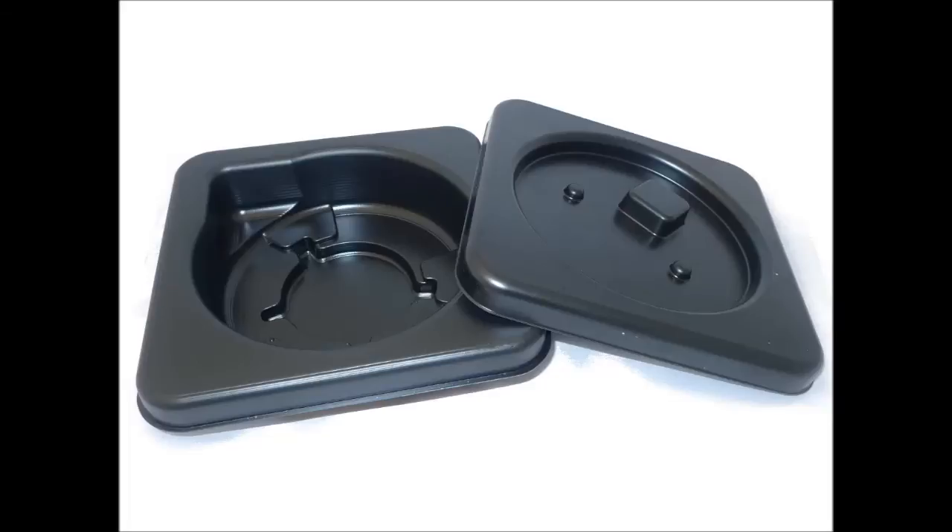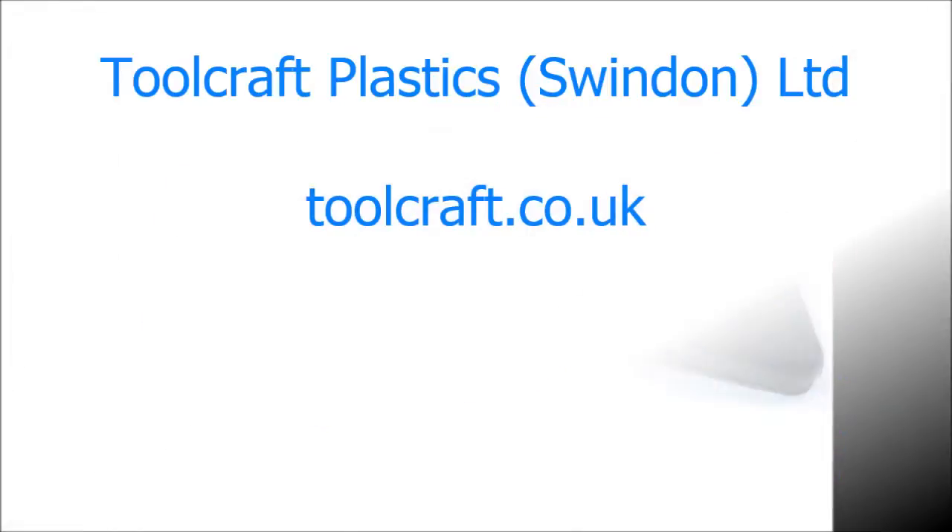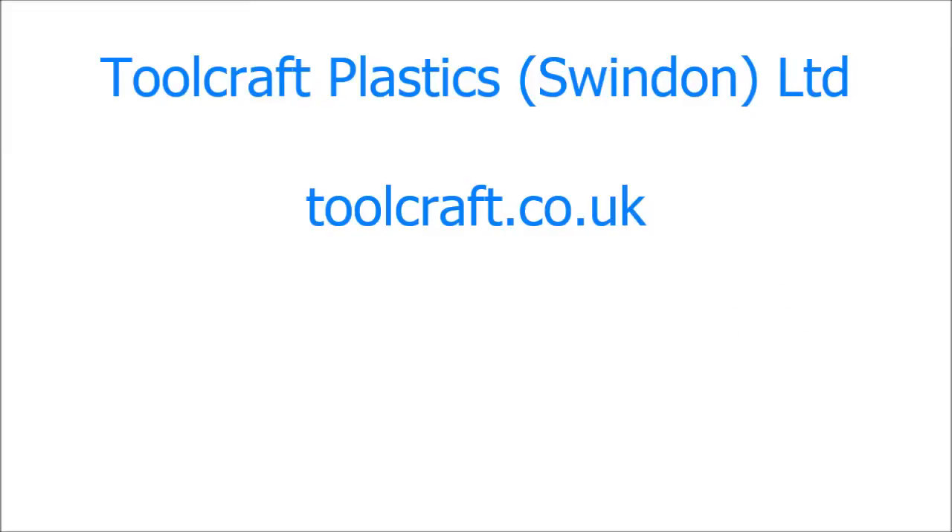Now you can watch our roller cutting video or for more vacuum forming advice visit toolcraft.co.uk. Please give this video the thumbs up or share if it was helpful to you. Thank you for watching.